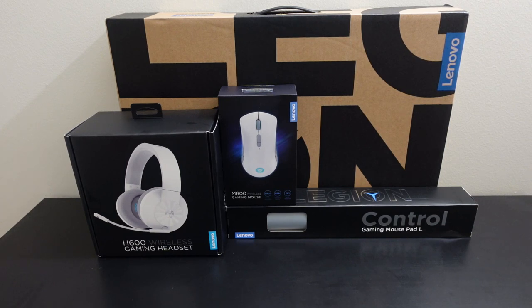The accessory also has 'Legion' in white, which is a nice little change-up to keep things interesting with the color scheme. Right behind that is the Lenovo Legion 5 — we'll unpack that and read you the specs. Really excited to get into this. Let's start first with the H600 wireless gaming headset.